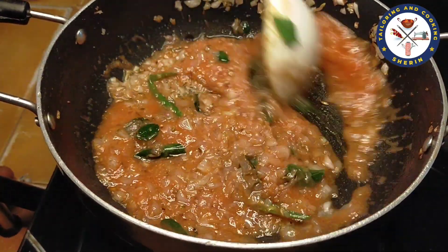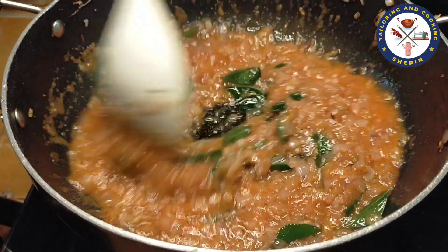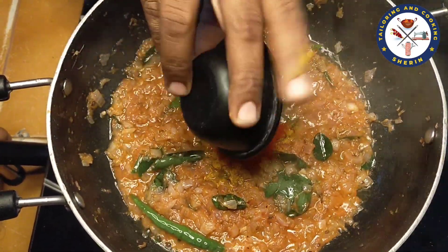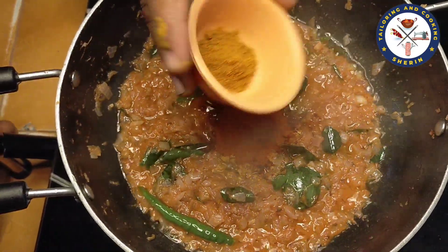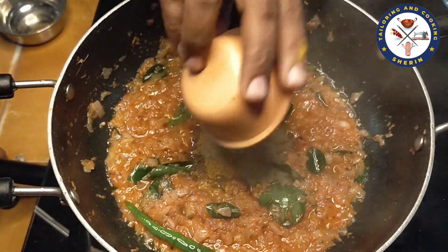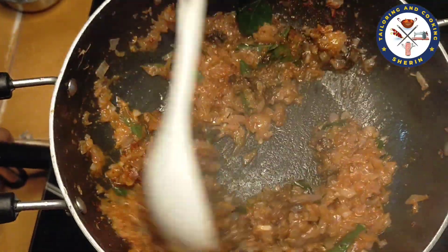Let's cook the thakali for 2 minutes. Let's put in half a teaspoon of manjal. I have 2 tablespoons of kasmiri, 1 tablespoon of thakali. Add 6 tablespoons of garam masala and 6 tablespoons of kasmiri. If you are watching our channel, subscribe and click the bell icon.